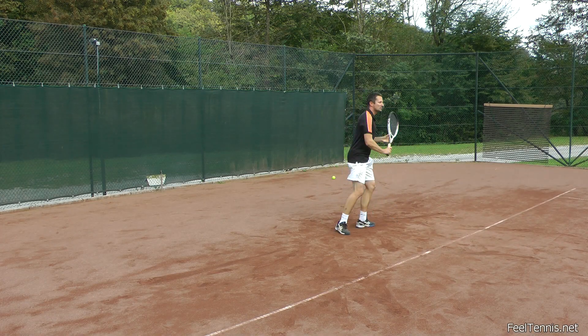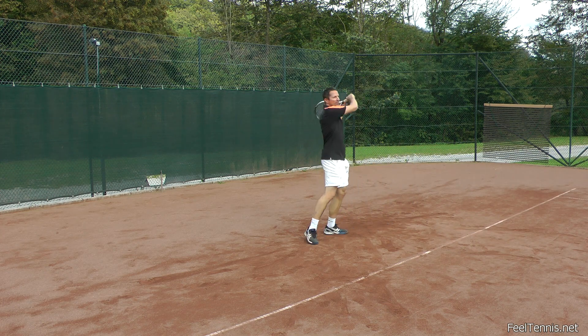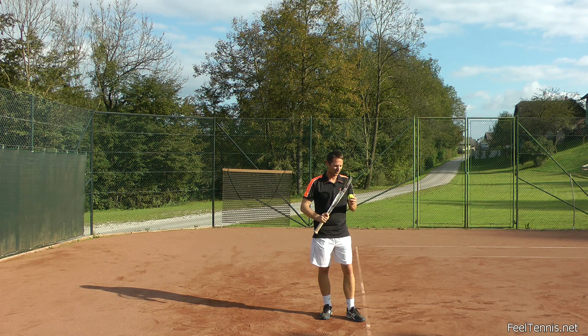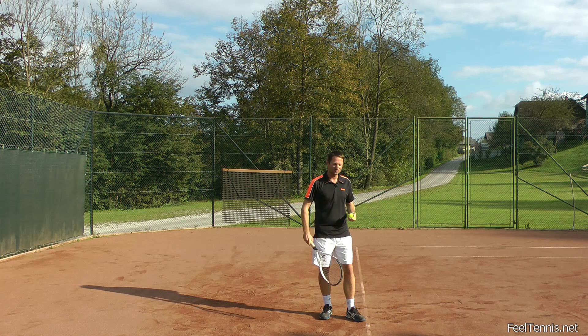Sweeping the ball works on the backhand ground stroke and on the forehand ground stroke. The concept also really works when you're serving — instead of trying to hit the ball really hard and contracting and expecting a collision, just swing through the ball. In other words, sweep through the ball and let the ball fly off your racket.